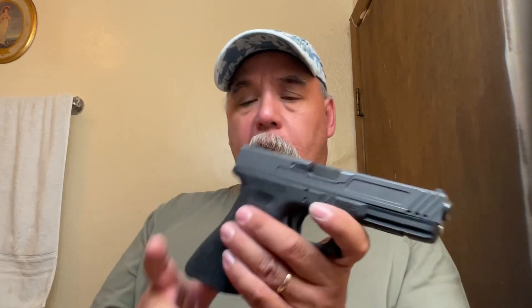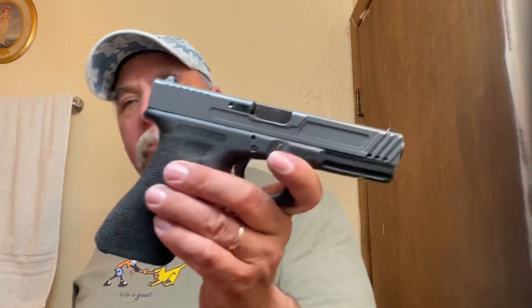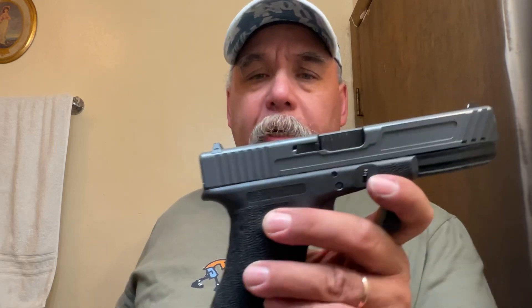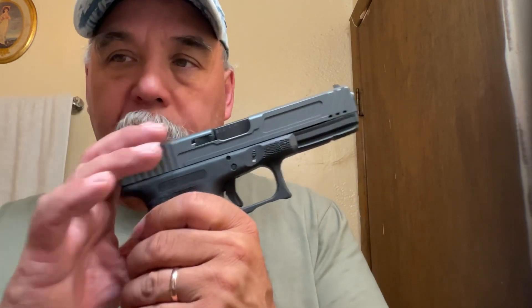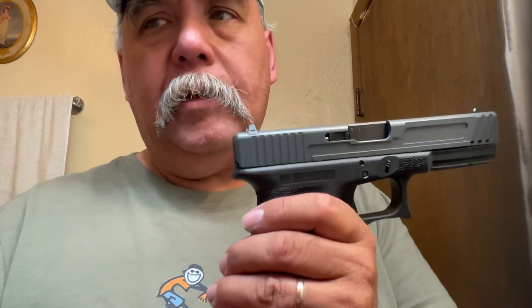Otherwise, it functioned flawlessly — just a hundred rounds through it. Two of the magazines did function fine, although one did not hold it open, but it fed fine. One of these magazines was very disappointing and quite alarming. Appreciate the views and the thoughts — I'll come up with more information, work some loads out for this thing. Stay safe, take care, let me know what you guys are doing. Ciao.